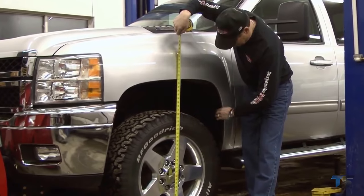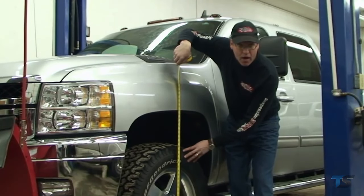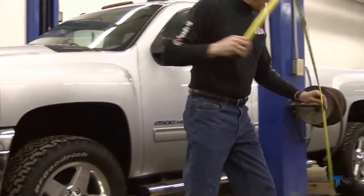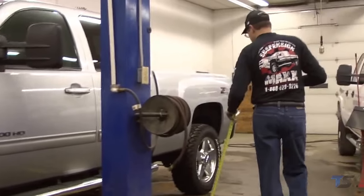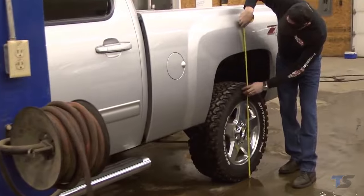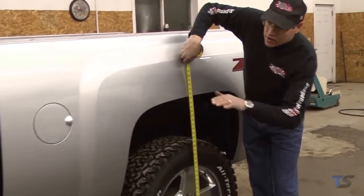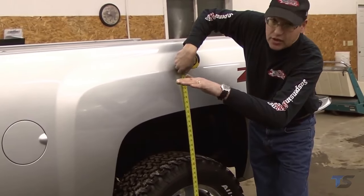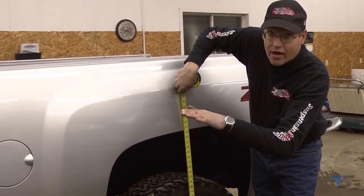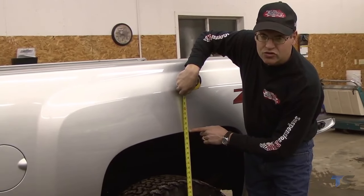The Max Cam system gives the ability to run larger 305 AT off-road tires. Measuring the back is done the same way — a measurement through the centerline of the tire tells us the difference front to rear. The Max Cam can be adjusted for different ride heights, but right now this truck is measuring two and a half inches low in the front.